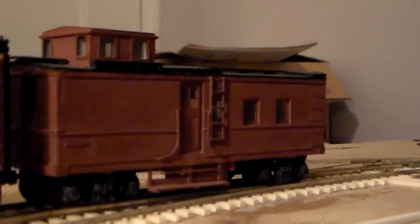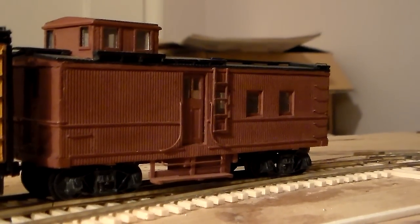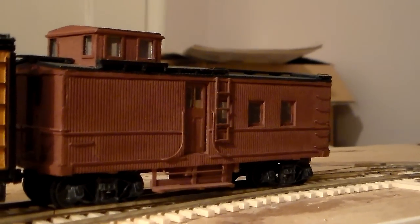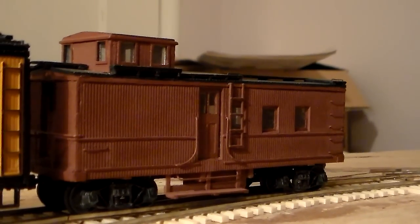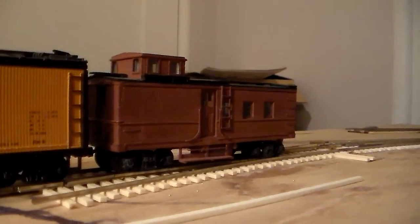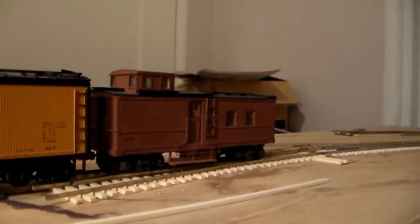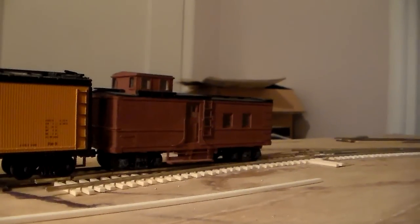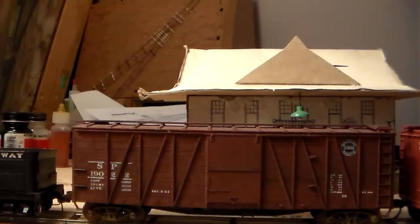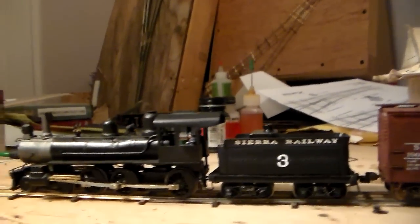Here's my prototype caboose, number 04. I'm going to be making these as kits eventually. I've got to get the brake rigging done — I'm actually going to take the car to a friend's house and he's going to help me make the brake rigging on Thursday. Once I get the prototype done, I'll start making all the changes to the drawings for cutting the kits and then announce when they'll be released. Keep that in mind and check out my CRO1929 Facebook page for updates on that and other things going on around the layout.